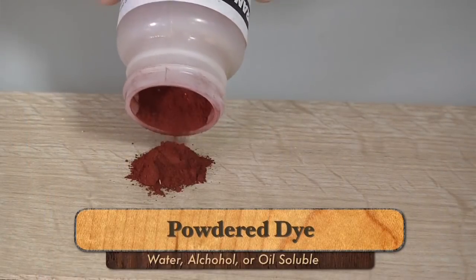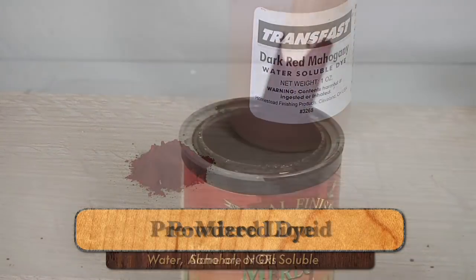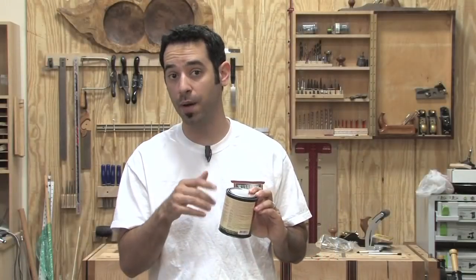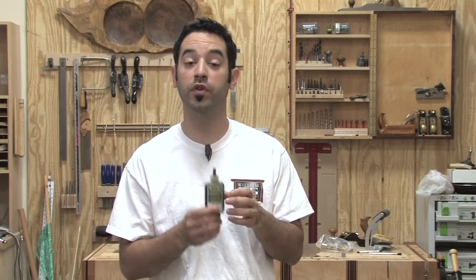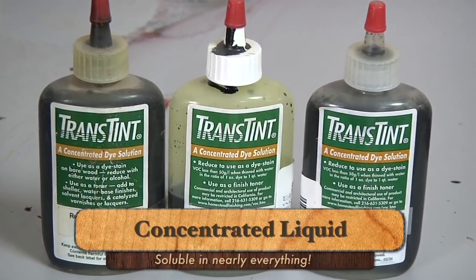Now dyes come in three basic forms. First, there's powder — these are usually either water, alcohol, or oil soluble. Next, there's ready-to-use liquids, typically labeled NGRs or non-grain raising. And they also come in the form of a concentrate, like TransTint here. This can be diluted to make a really nice stain, or it can be added directly to a top coat and used for toning.